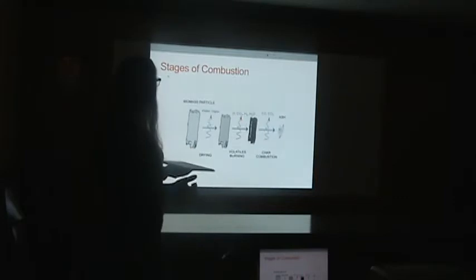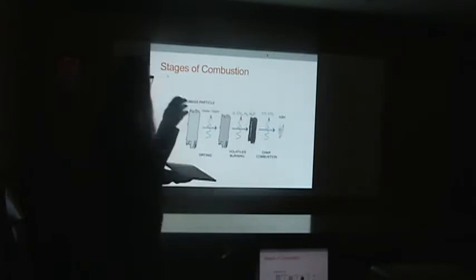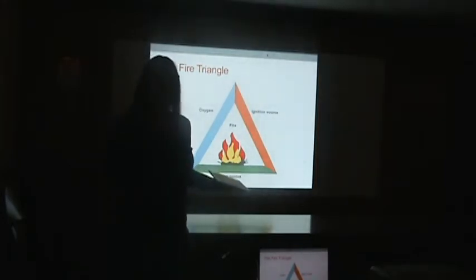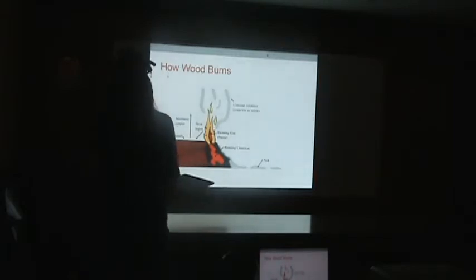Here are the stages of combustion, showing how the cone kiln works by interrupting the process. You start with biomass; it goes through the drying stage, then the volatiles burning — that's the pyrolysis stage. You've got the char, and then the char can burn, leaving ash. We're just going to cut it off right at the char stage. There are different ways to stop combustion and save the char. Here's the traditional fire triangle: you need to remove one of the three elements — fuel, heat, or oxygen — to stop the process. In our case, it's the oxygen we remove.